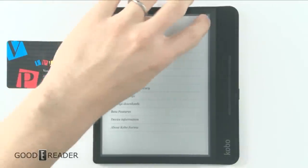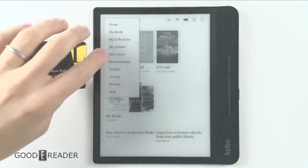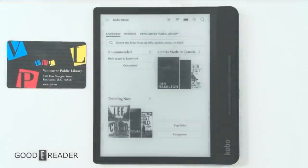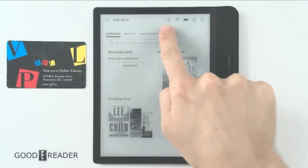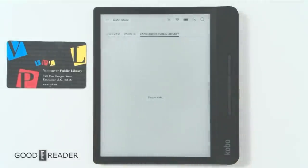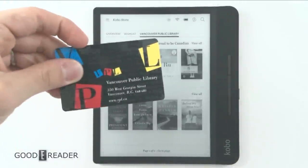Once you're signed in, it's going to look like this when you go to the Kobo store. I'm in Vancouver, BC, so I have Overview, Wish List, and Vancouver Public Library, and this will access the library that I have chosen.